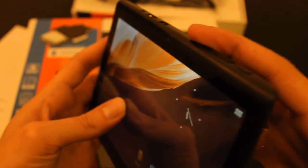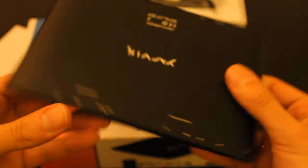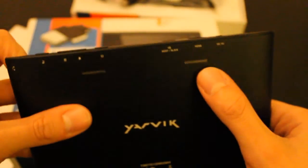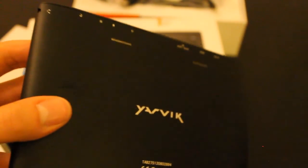Here are some of the standard wallpapers that come pre-installed with the tab. It's good value for the money — seven inch, I think it's the perfect size for reading and watching YouTube videos. So that was my unboxing of the YARVIC GOTAB ION, thanks for watching.